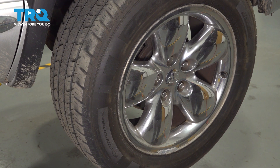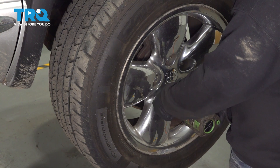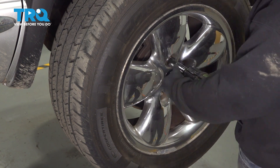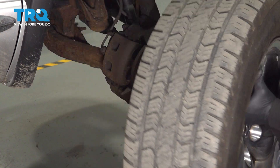Using our 7/8 socket, we're going to go ahead and loosen and remove our lug nuts. With the lug nuts removed, let's go ahead and remove that wheel and set it aside.